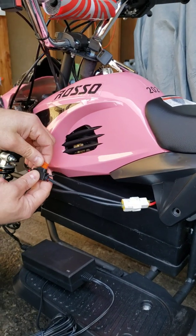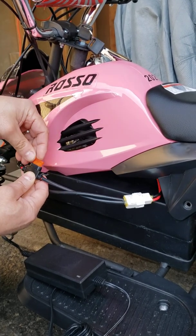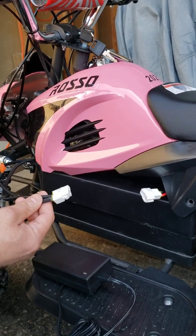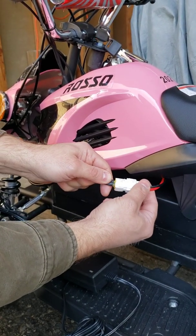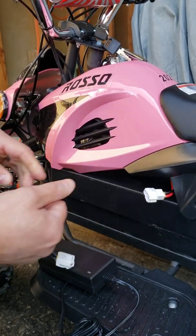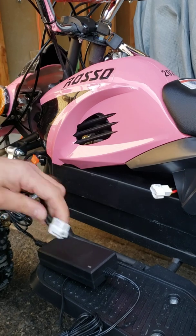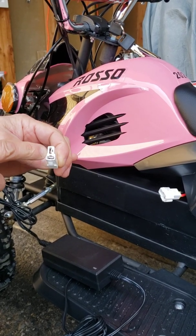But what to do if your fuse is okay and you don't get any sound when you're installing it, or even when you're unplugging this plug and trying to plug it back? It's supposed to give you the same confirmation sound. But if you don't have it, then you have to test how many volts are actually coming out from your main battery plug.